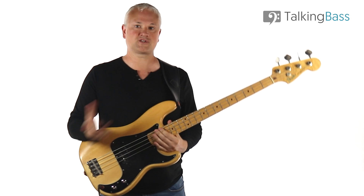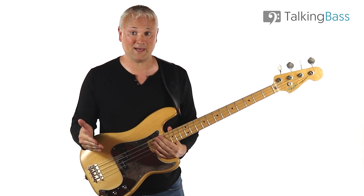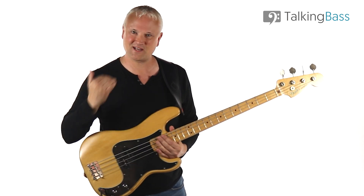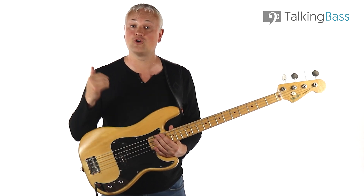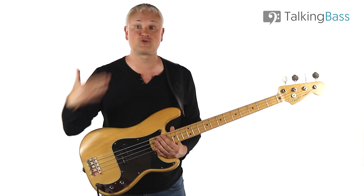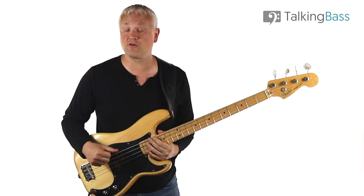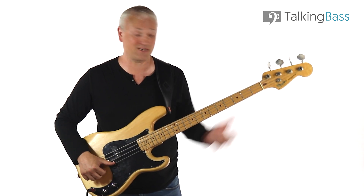If you want to bring those harmonics out even more, I'd recommend a few things. If you have a two-pickup bass, solo the bridge pickup and also try to boost the mids slightly — that's going to bring them out. Then if you have a compressor, get that cranked in order to even out the volume and boost the quieter harmonics. Then for ultimate harmonic squeal, add some overdrive or distortion. I'm using a Billy Sheehan overdrive pedal here and we get this kind of sound.